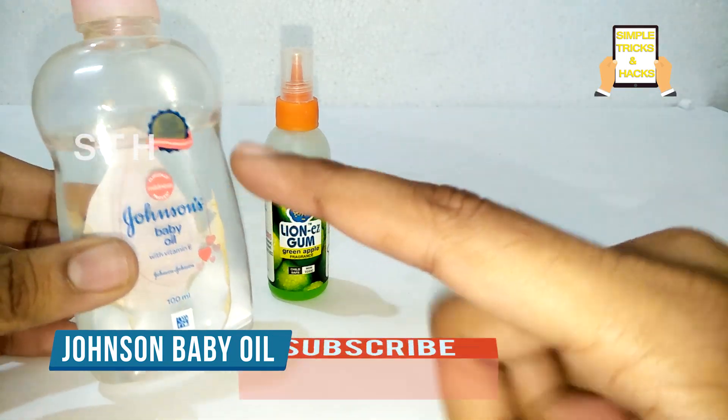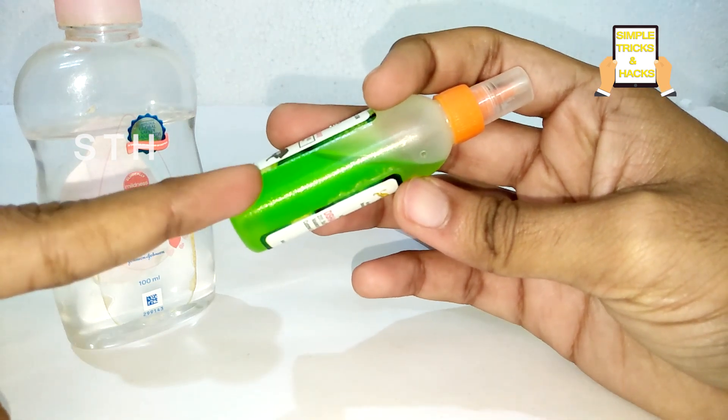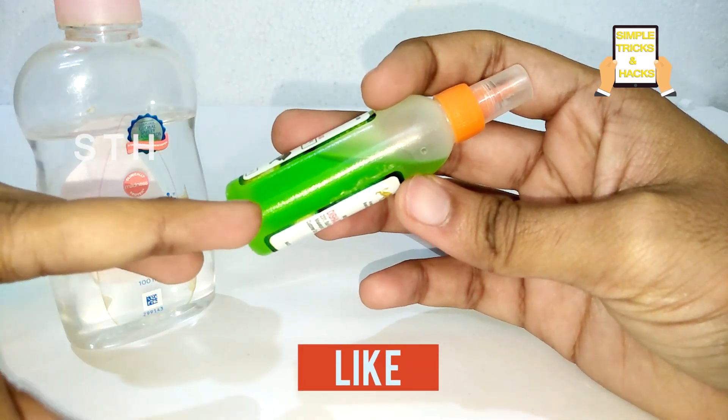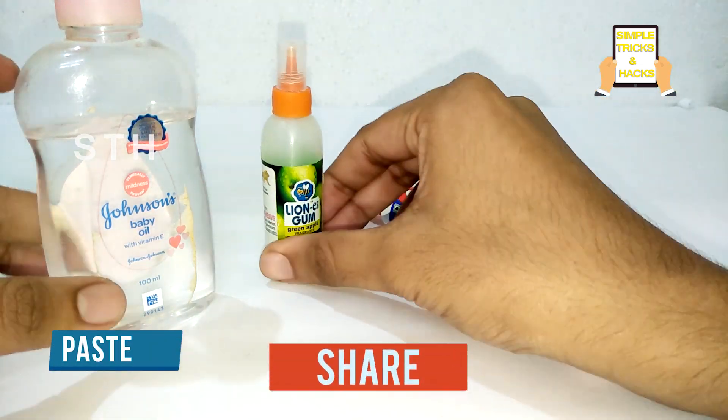For all this, we need to have Johnson's soil gum. You can choose any color — green, white, or any kind of color which you want, as your wish. Paste. Okay, let's start this video.